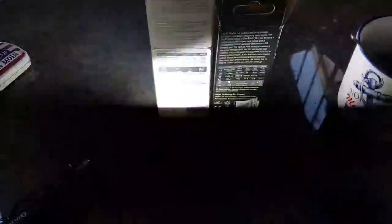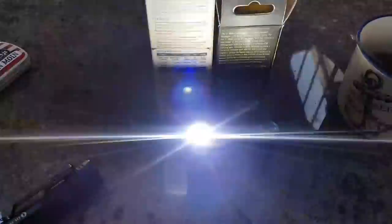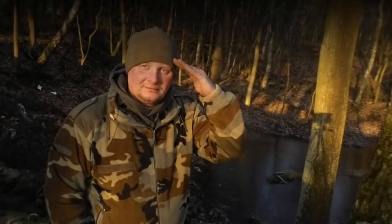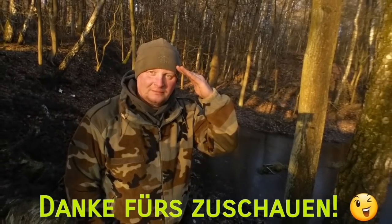Das war mein Review über die S1R Baton 2 und die S1 Baton Mini. Das war's. Danke fürs Zuschauen. Ich wünsche euch noch einen wunderschönen Tag. Tschüss!